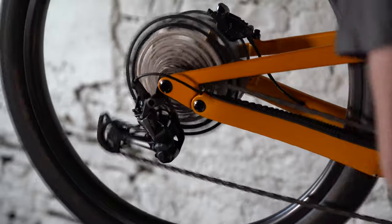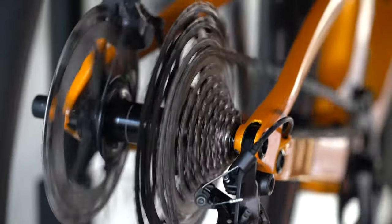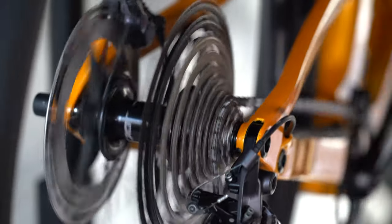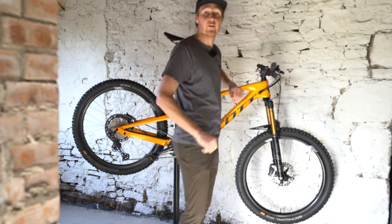I've already lubed up that chain. Now let's just check over the gears and make sure that they're running smoothly — shifting all the way down and then back up. That is looking pretty awesome. Very happy with that.